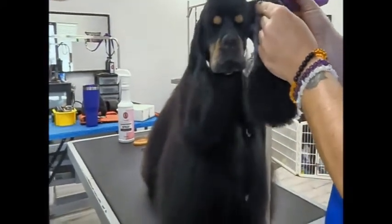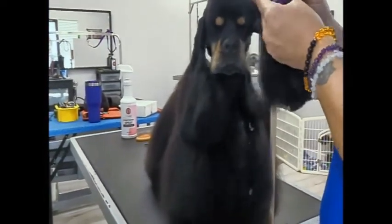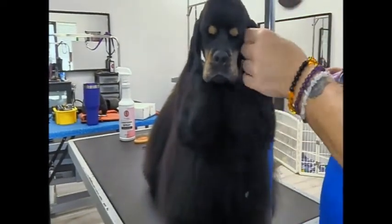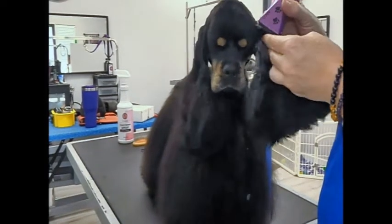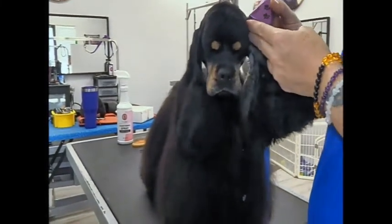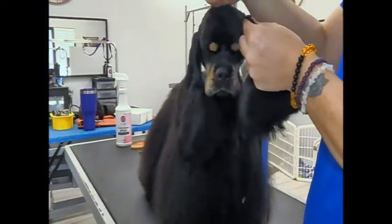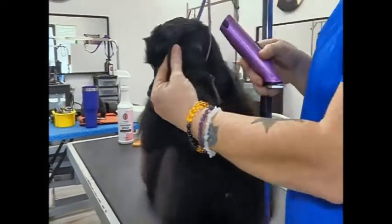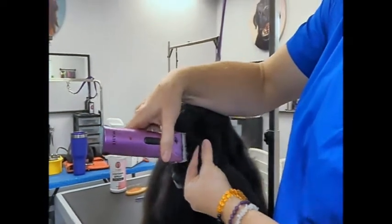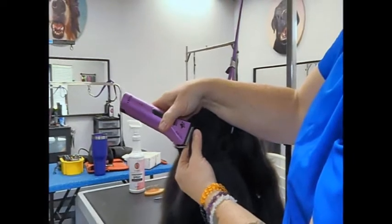Luckily these guys' ears are so thick that you don't have to worry too much about the blade sliding up inside. Obviously if it was a 7 or something, you'd probably have a problem. But with these little 5-in-1 blades, or probably anything — a 10, 15 — you could probably edge most of their ears like that. And if you're worried about it, don't go like this; just go like this and press it next to your finger. Put your finger right on the edge and go this way.